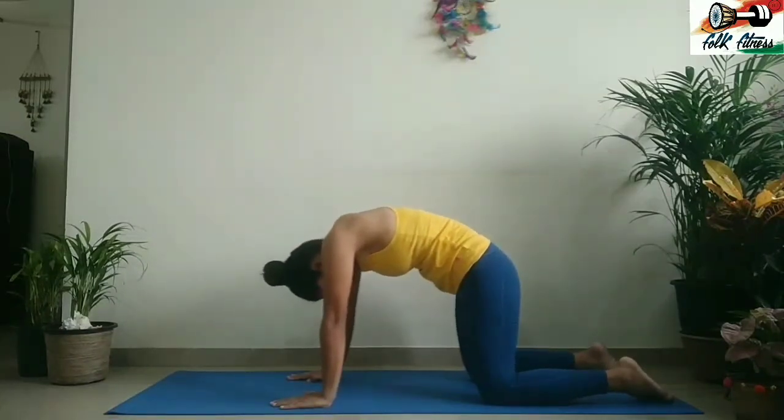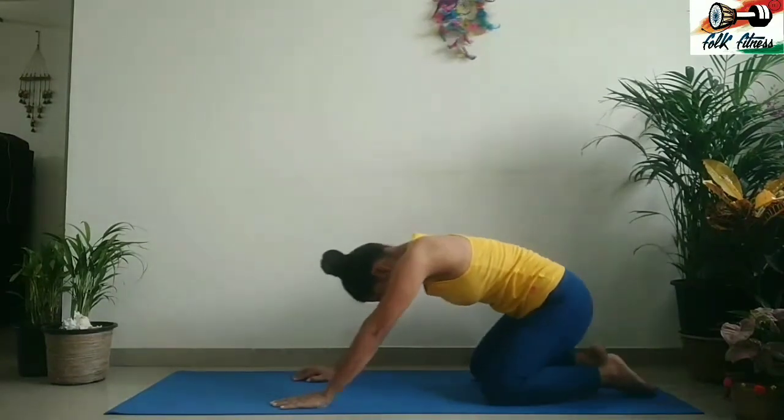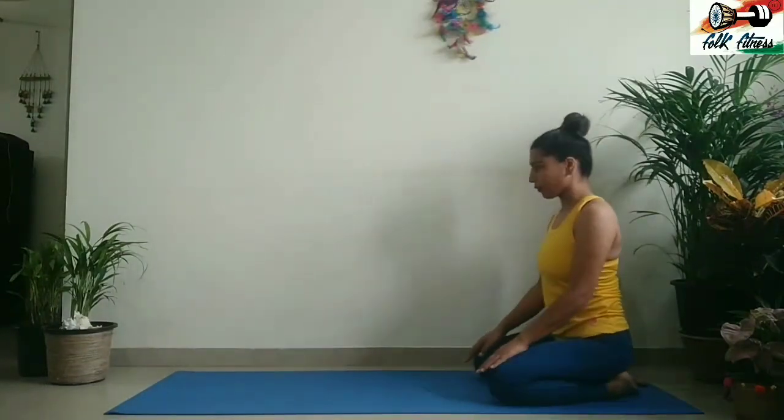After you're done for two to three times, come back to your natural position.